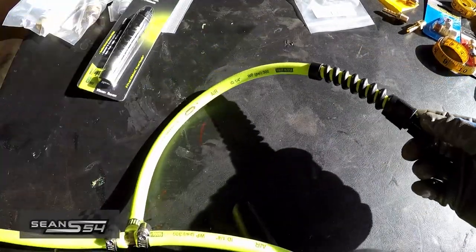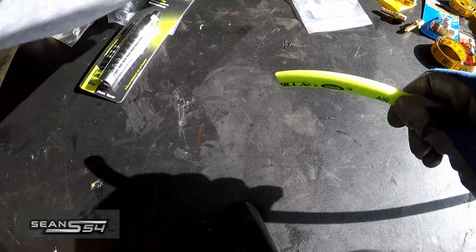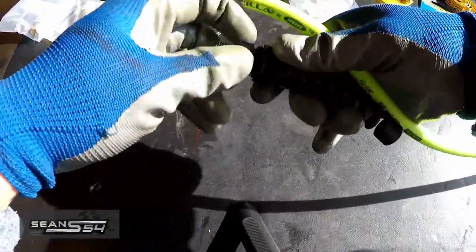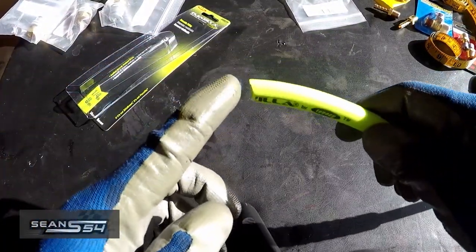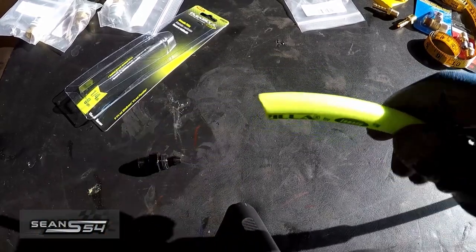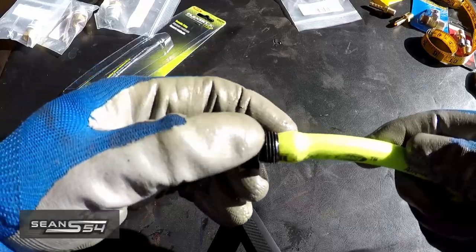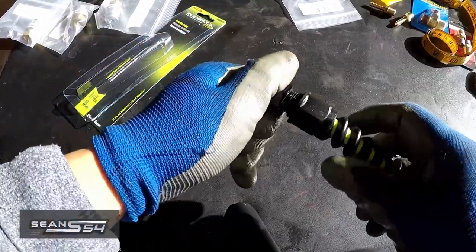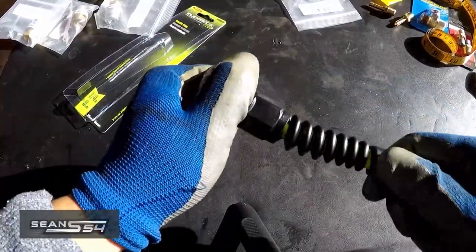I already did it on one side — I'll show you how to do it on the bare end that's going to go to the center unit, since the other end to the rear tire already had a fitting on it. Undo this, slide this through. You want to make sure the hose is cut pretty straight — mine was at an angle so I fixed it. You can use some soapy water if you want; I'm just going to force it in here. Force it up flush, slide this in, then use two open-end wrenches to tighten it. This fitting is reusable, so you can always cut it and redo it if you have to.